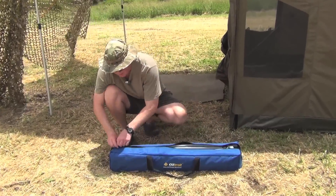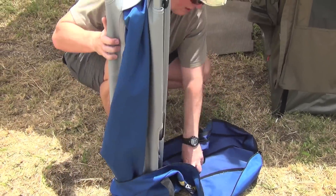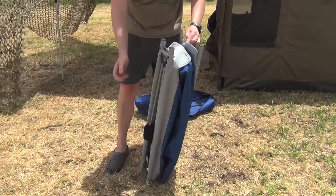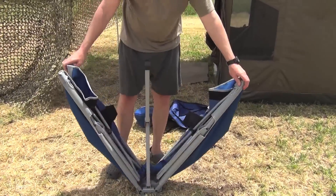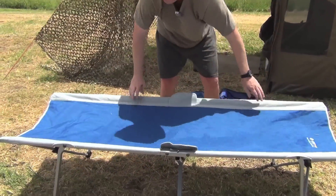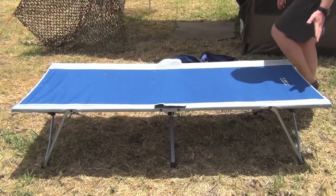So it comes in this carry bag here, a heavy duty carry bag. Really easy, it just pops straight out of the bag. This will show you just how quick and easy this is. All you do is open it up the other way, open it up here, legs just open like so. Flip it over, just pull the legs out sideways, and that's it.